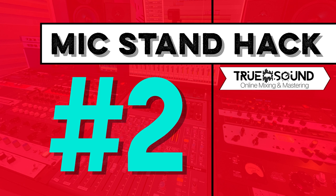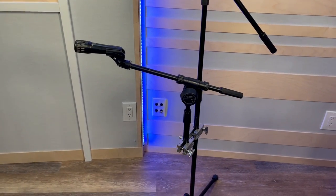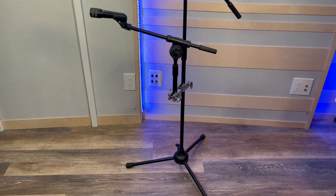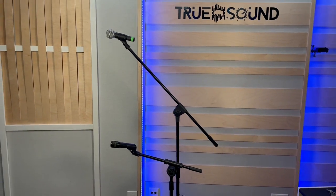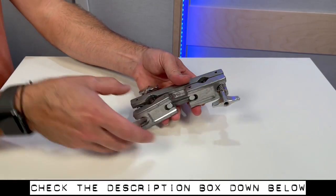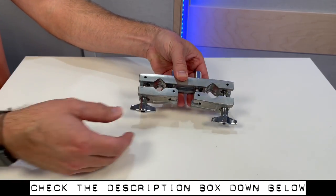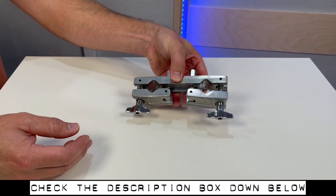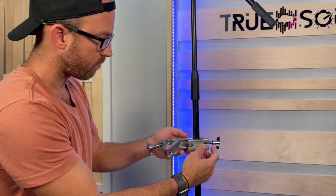Mic stand hack number two: if you have a single mic stand and want two different arms off of one stand, I'm going to show you how to do this using a drum multi-clamp. This drum multi-clamp is similar to an electrical ground clamp, except it holds a lot more weight — it's obviously meant for clamping toms or cymbals to cymbal stands.